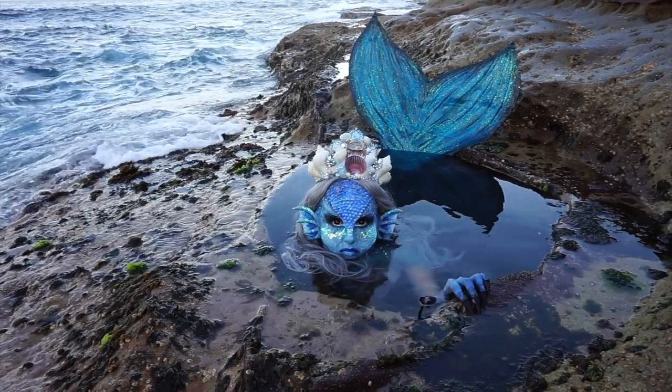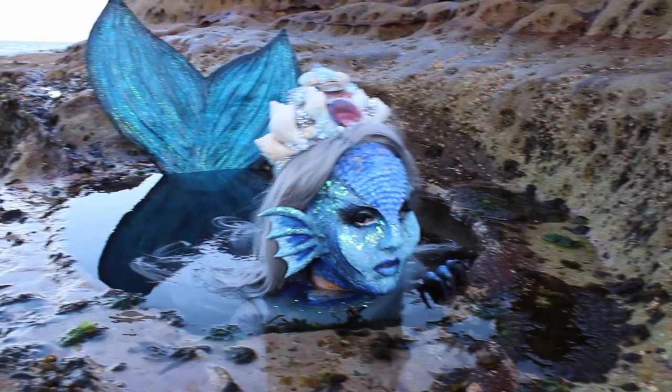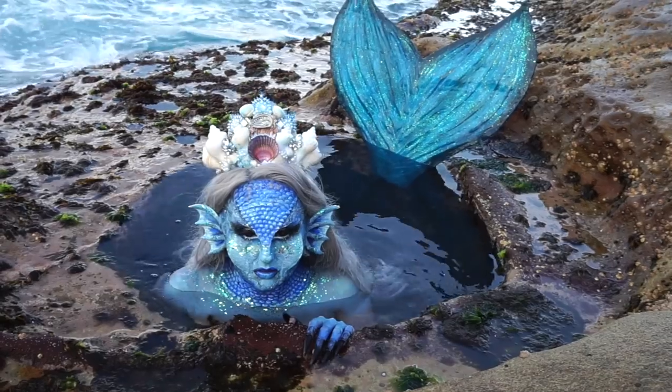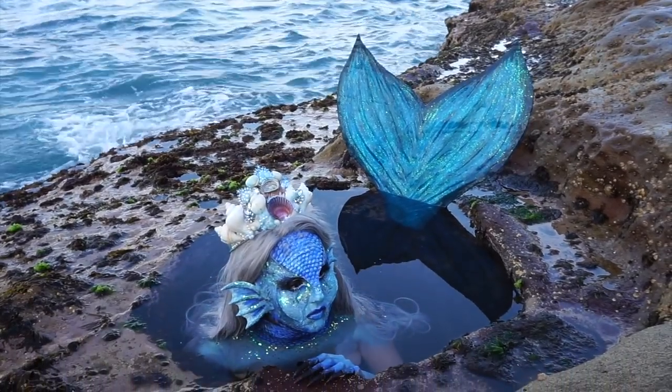Hey everyone and welcome back to my channel. It is that time of the year again and this is my entry into the 2018 NYX Professional Makeup Face Awards. I'm very excited to just give this another shot. I really wanted to create something absolutely crazy and just go all out for this.